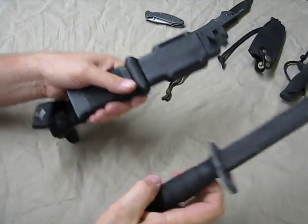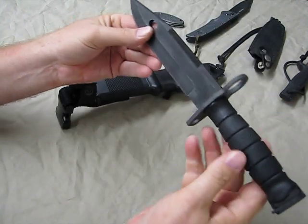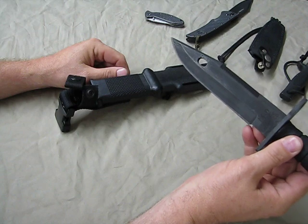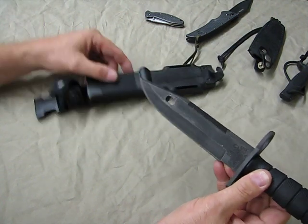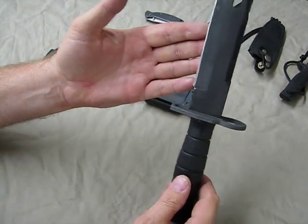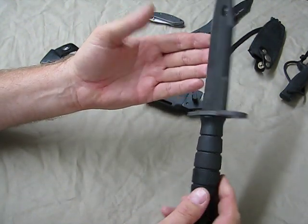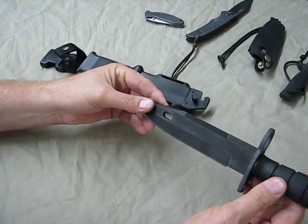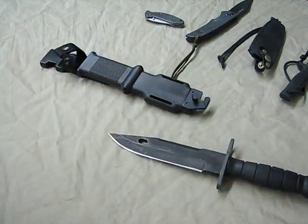So if you're looking for a general purpose utility type knife that could also serve in the role as a bayonet — which I think makes it a little bit more collectible and kind of cool — check out the Ontario Knife Company M9 Bayonet. Great utility knife, and just as cool as a bayonet. Thanks for watching.